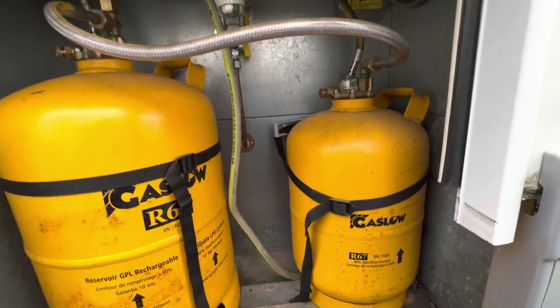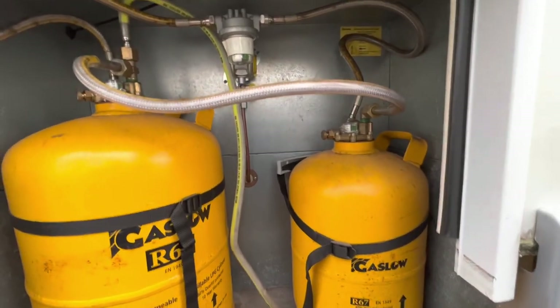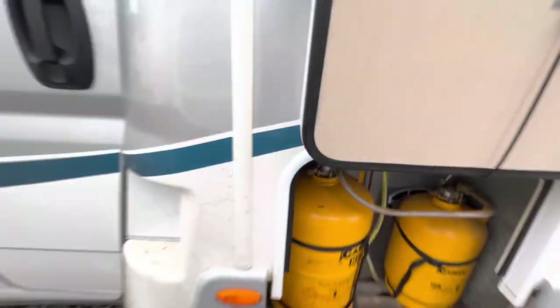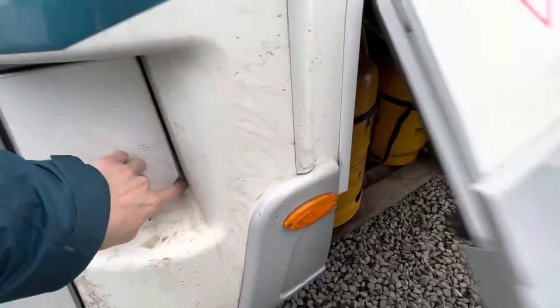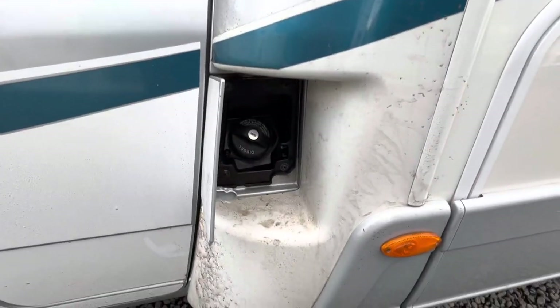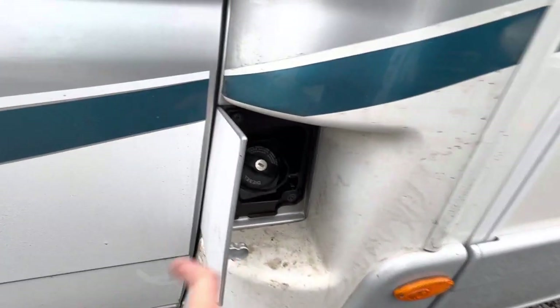If you go on the continent with this van, it's a lot easier to find an LPG station than two conventional colour bottles. The diesel filler opens with the main ignition key — it's a lockable cap to fill with fuel.